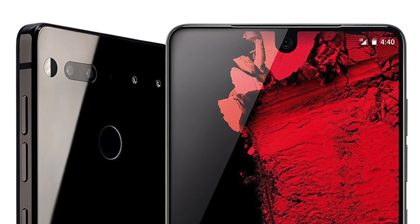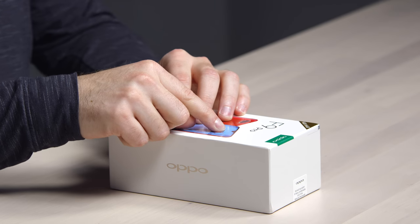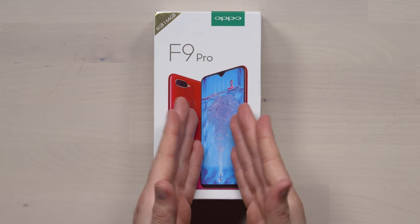Maybe even a little prettier than the Essential Phone — yes, I said pretty. And of course, the whole goal of this is like every other notch: to increase the screen-to-body ratio while maintaining a position for the forward-facing camera. At first glance, I kind of like this implementation.